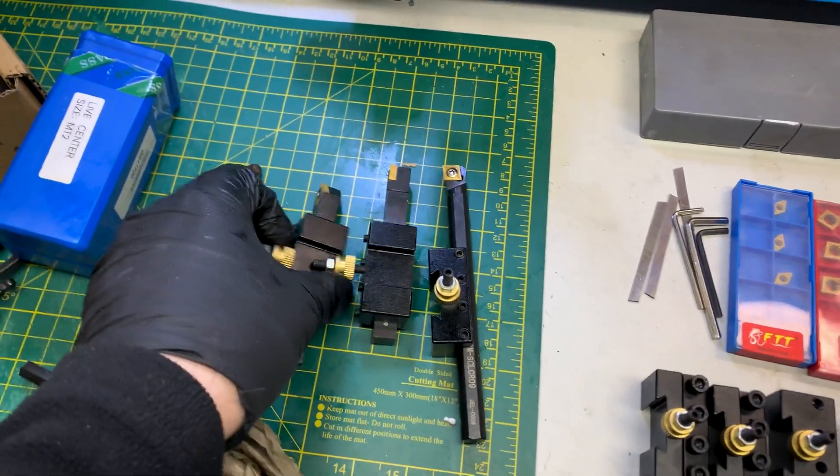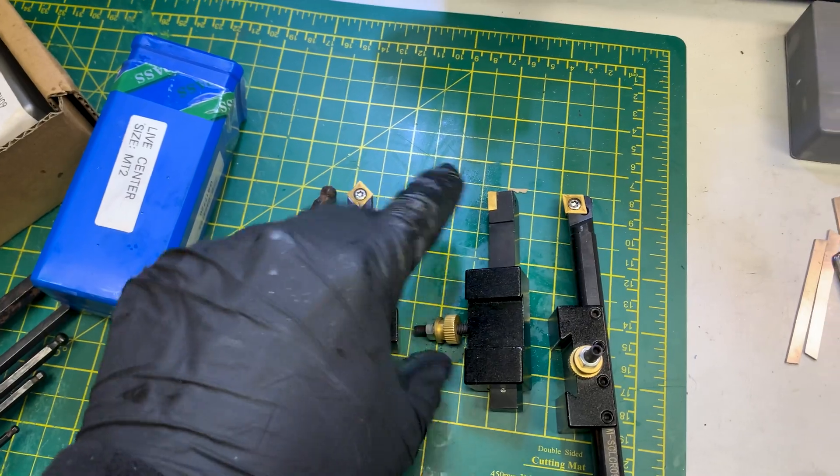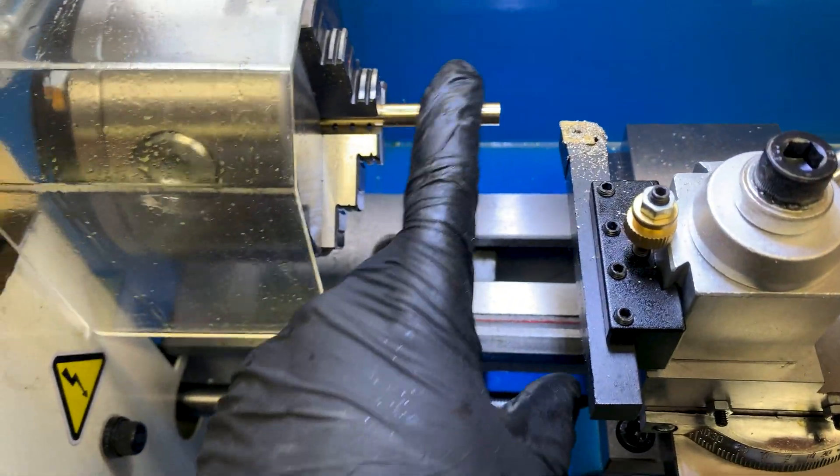I got the wrong size tool posts for that, but I can just grab a blade for one of these spares. All different carbide cutters.